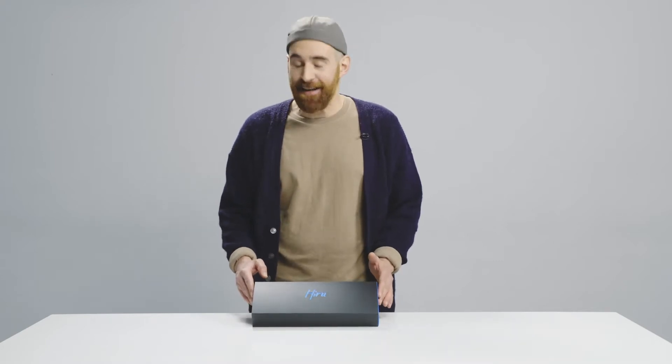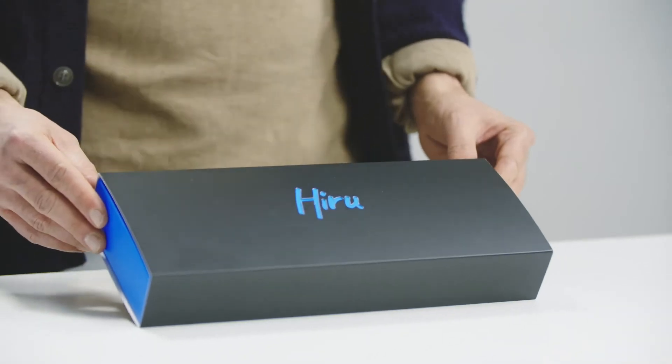Hello guys! How are you? I am so excited today because I finally received my Hyru. This gadget here is the world's very first multi-platform eye tracking device. I am so excited because this gadget is so cool.